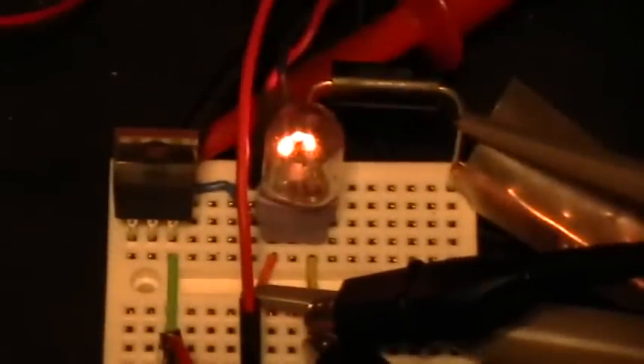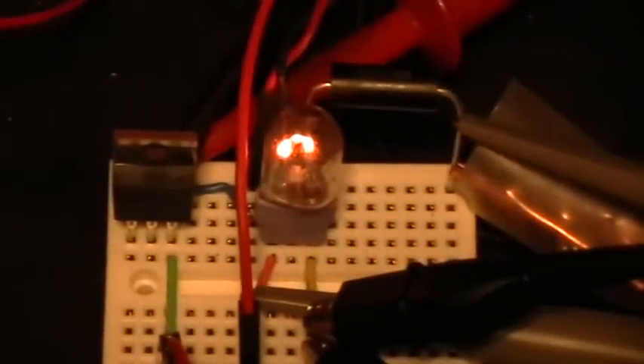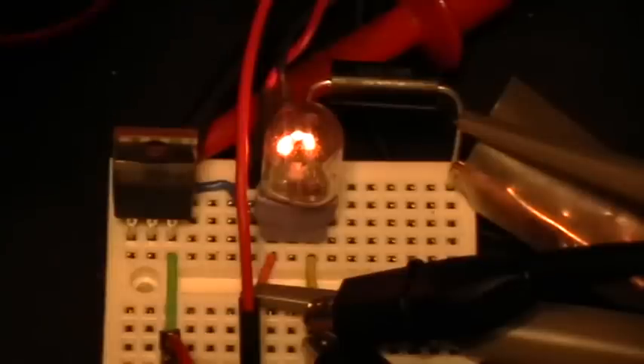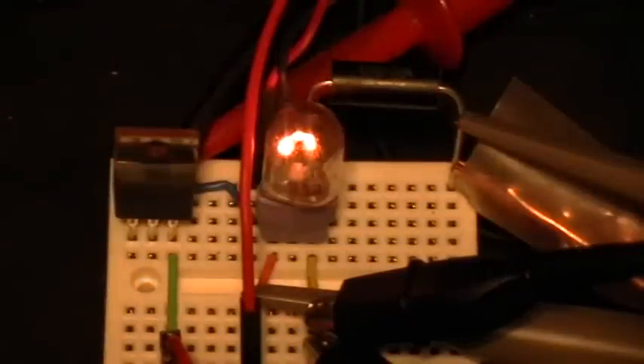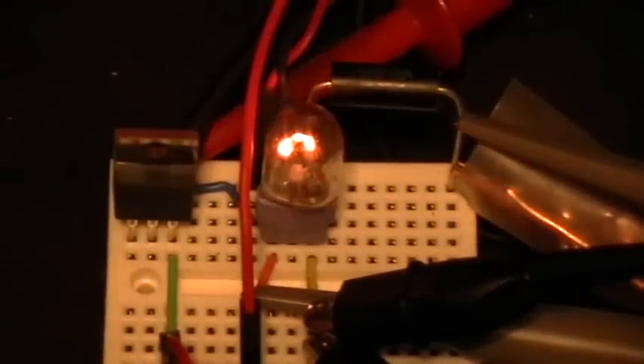With the 22.3 ohms resistance, the bulb gets dimmer when the capacitors are connected. If I turn off the overhead light, you can definitely see the bulb is dimmer with the capacitor connected and brighter when disconnected — even though the scope shows the current and voltage both increase quite a bit when the capacitor is connected, so you'd expect the bulb to be brighter.